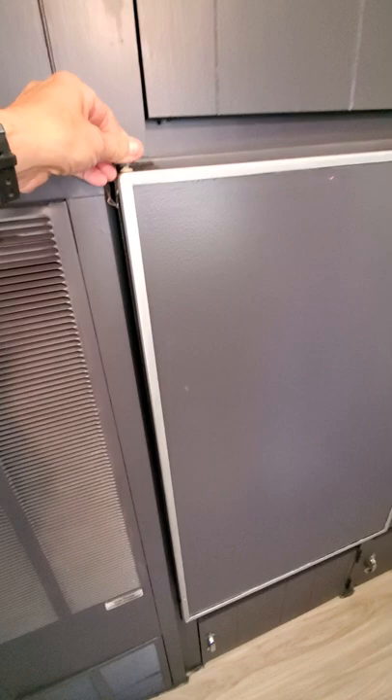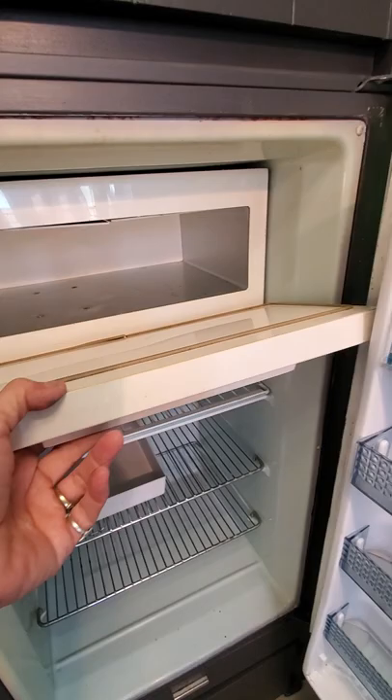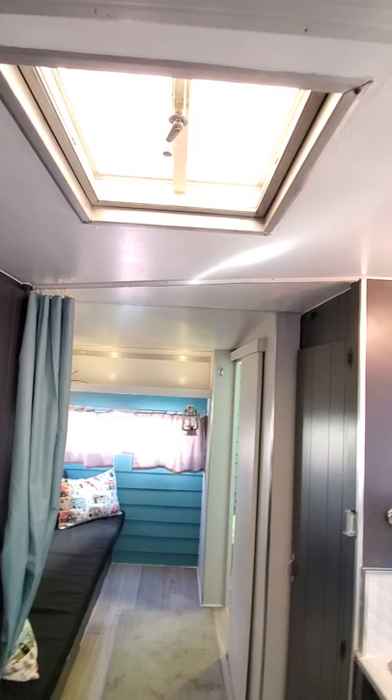This is the original refrigerator and it still works — I don't have it plugged in right now. Sometimes when you're traveling you put that little pin in there to keep it shut. It's a good size with a freezer, and it gets really nice and cold. You've got a skylight here too.